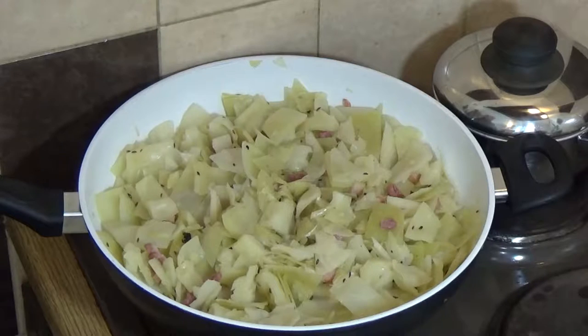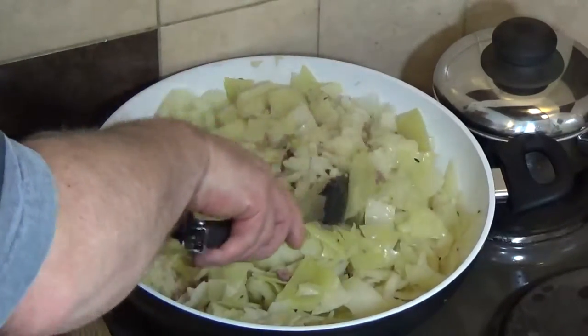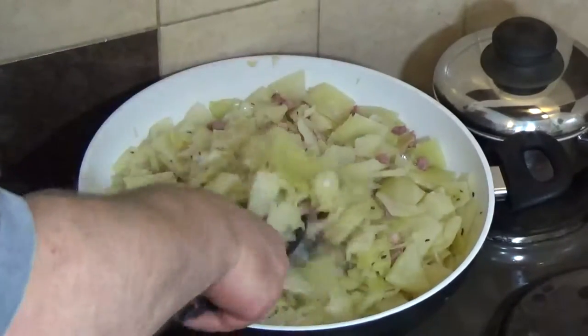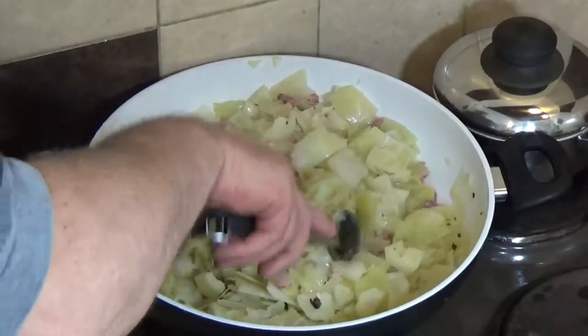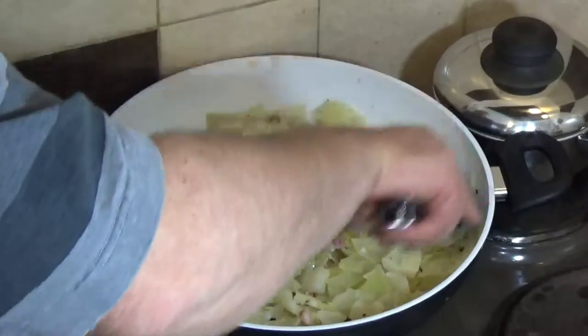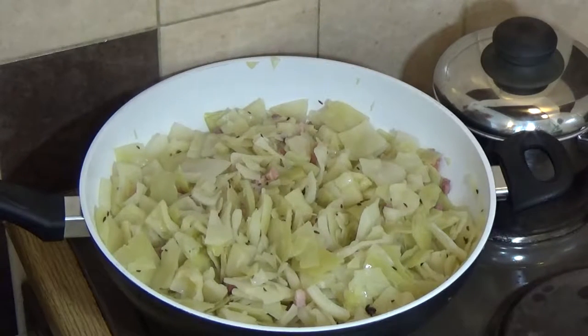In Britain we have a dish called bubble and squeak — leftover cabbage and leftover potatoes fried up next morning for breakfast. You mix it together, form it into patties or just mash it into the pan like this and fry it, giving you a delicious potato and cabbage dish. We used to burn it on the bottom. If you want to see a recipe for bubble and squeak, let us know in the comments. Don't forget to like and subscribe. Just turn that a couple more times and it'll be ready to serve.